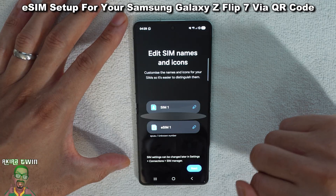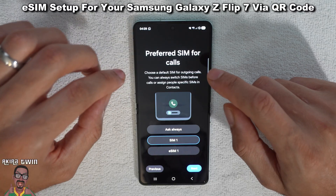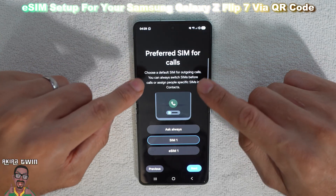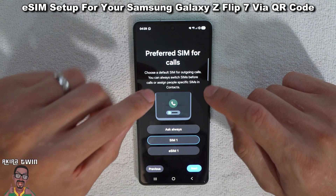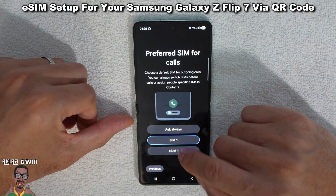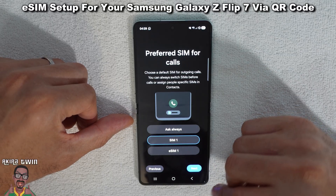Click on Next, and then you can choose your preferred SIM for calls — choose a default SIM for outgoing calls. You can always switch SIMs before calls or assign people specific SIMs in contacts. I'm going to just leave it as SIM one for now; if I want to use eSIM I can easily switch to that. So we'll do Next.